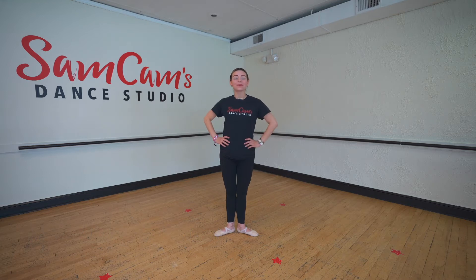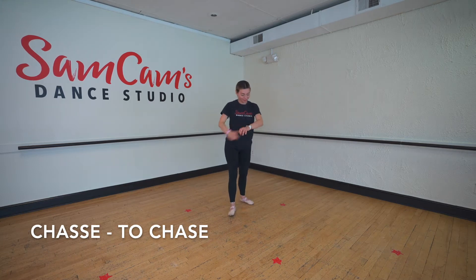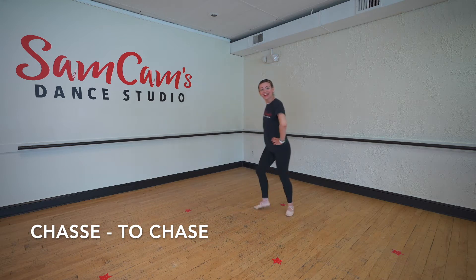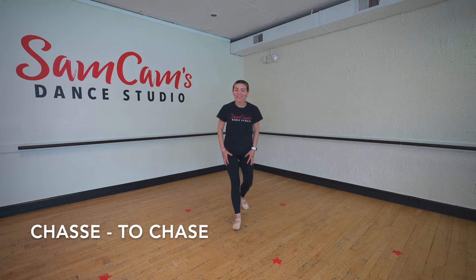Our next move is going to be a chasse. Can you guys say the word chasse? Nice job. A chasse means to chase. So if we were to turn to the side, we're going to chase our foot. Let's try it again. Ready? And chasse. Chasse. Beautiful job, friends.